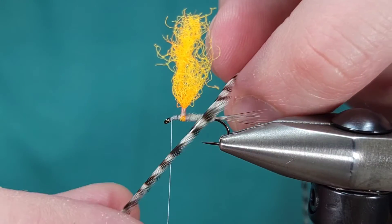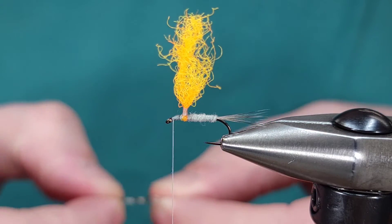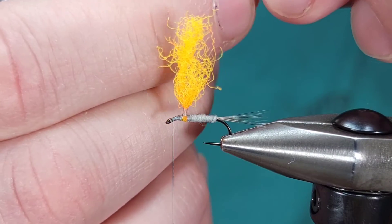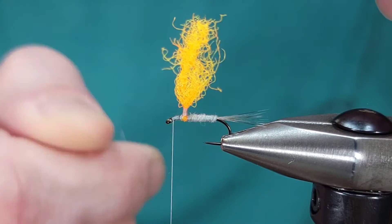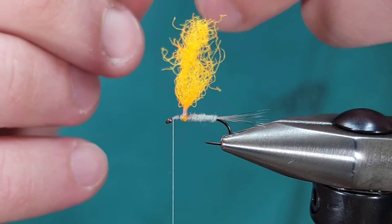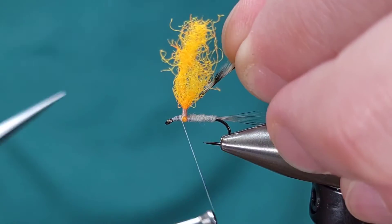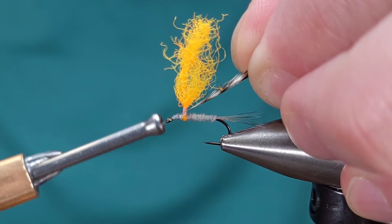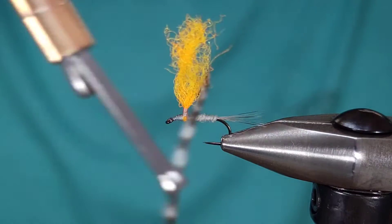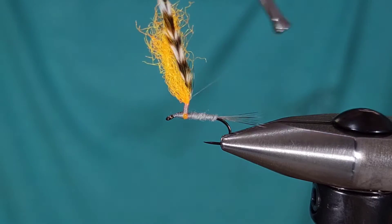I'm going to bring the thread to right behind the eye and take my dry fly hackle — I'm using grizzly. I'm going to take a couple fibers off the bottom on both sides, and with the feather facing away from me, take a couple of fibers off the bottom as well. The reason I'm doing this is because once I wrap it up the para post, removing those fibers helps the feather wrap a little bit more uniformly.